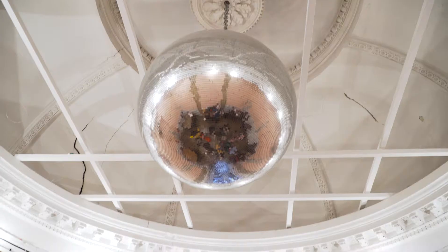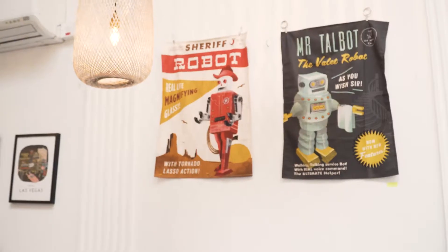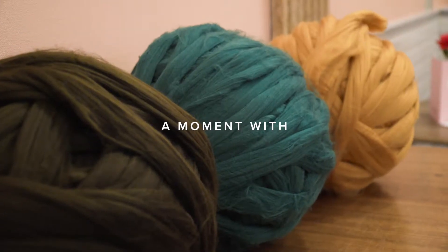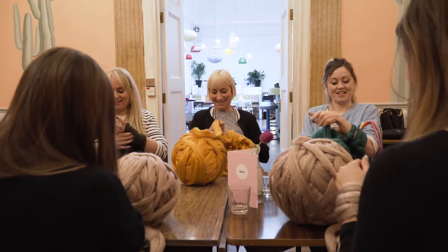I'm Rhiannon, I run I Make Knots. Arm knitting is the same as knitting, but what you're doing is you're casting the stitches onto your arm to create a woven fabric. But because we're using giant yarns, it makes something much bigger.